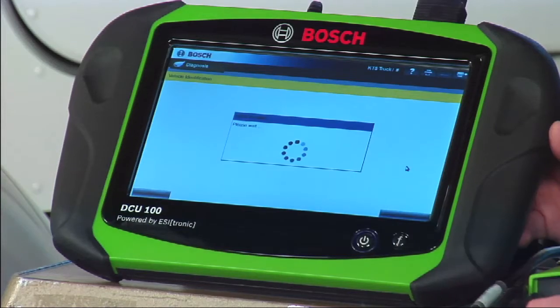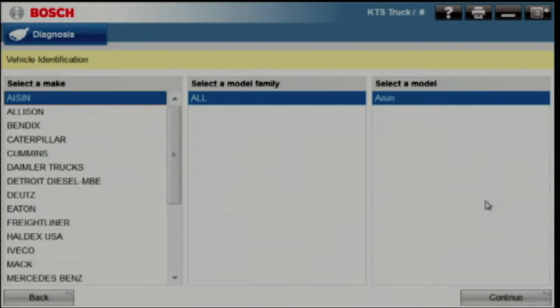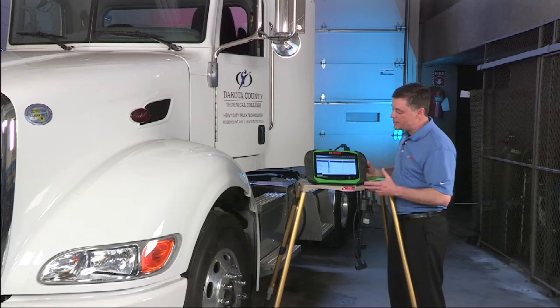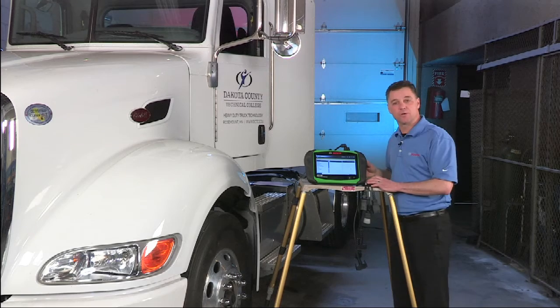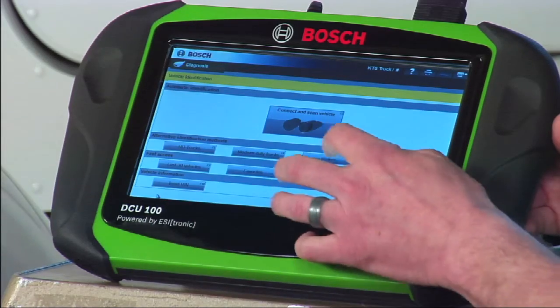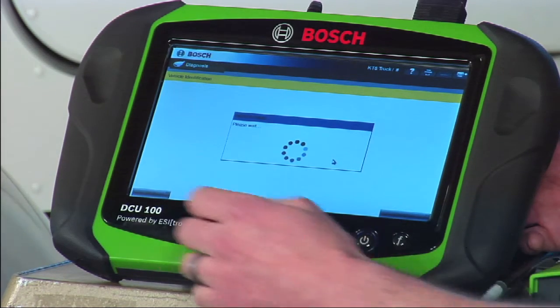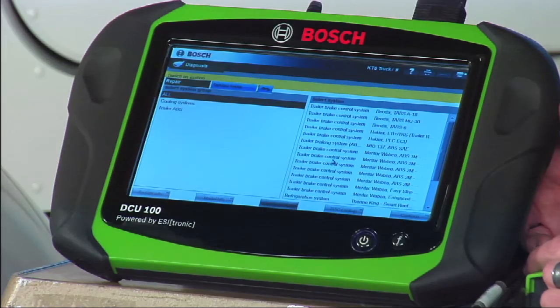We also have the ability to go into a powertrain controllers button, which lets us list detailed controllers available. In addition to engine, we can do things like transmissions also, making this a full vehicle coverage unit. We'll even do trailers — jump into the trailer button and you'll get things like trailer anti-lock brakes and even the ability to do some reefer units.